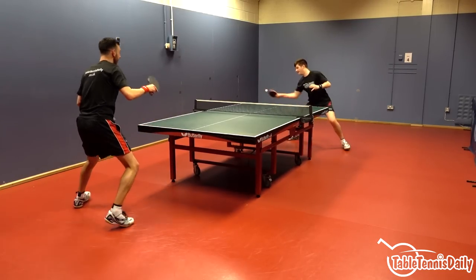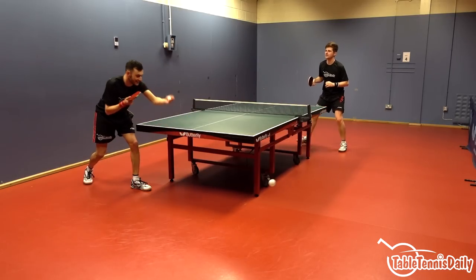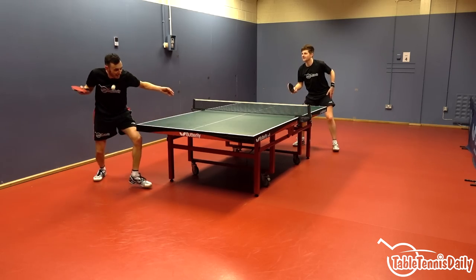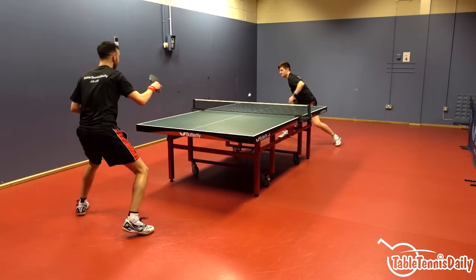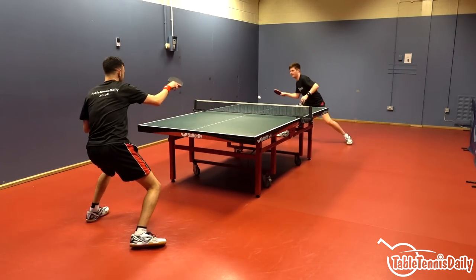Initially we both had a few problems when countering the ball — it literally shot off the end of the table. After some slight adjustments by not going for as much power and closing the angle more, we were able to execute counter topspins effectively.